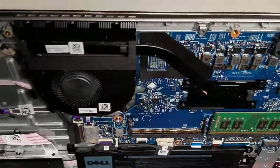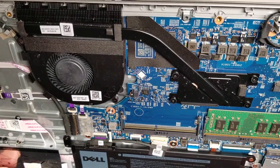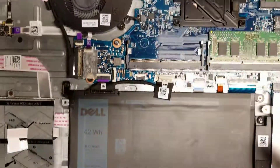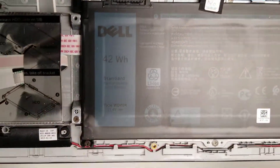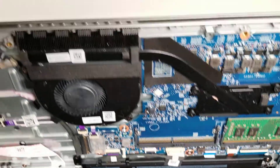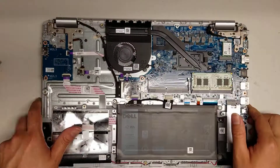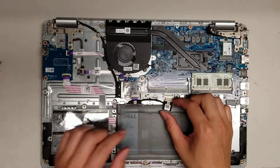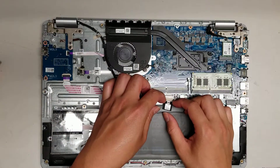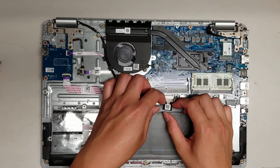Here you can see the battery. The battery is a Dell, model WD-X0R — that's the model number if you need to replace it. I already disconnected the battery, but basically you get your fingernail or pry tool on the wings of the connector and you kind of wiggle and pull it back.